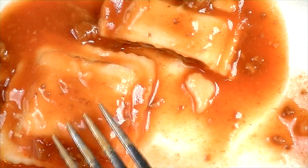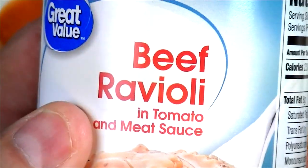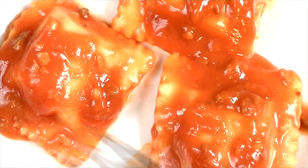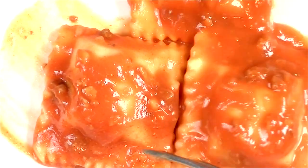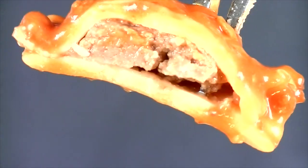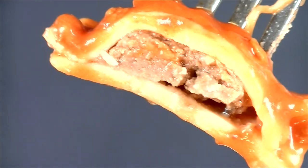This is not Chef Boyardee ravioli — it's not the way it used to be. Let's try the Walmart Great Value brand. Right away it definitely looks better on the plate. Let's cut one in half — it's definitely firmer just from cutting it. And it definitely looks like there's more meat inside that ravioli than there is in the Chef Boyardee.